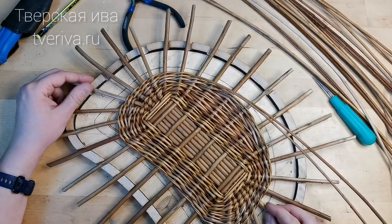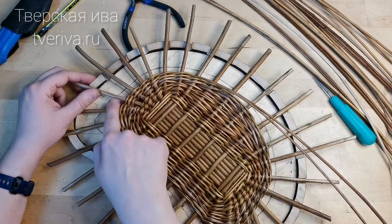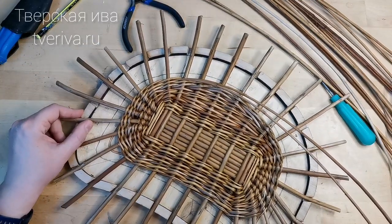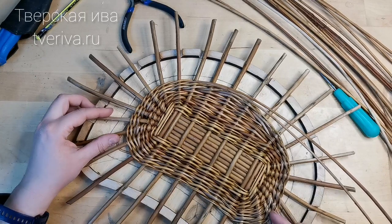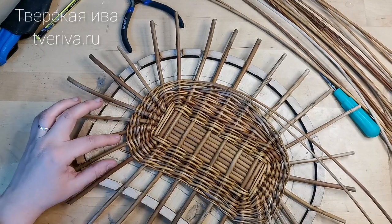Friends, on my template you can clearly see this line drawn in pencil. This is the size of the bottom that I should end up with at the final stage. And you can see that on all sides there is uniformly about one centimeter left to weave.